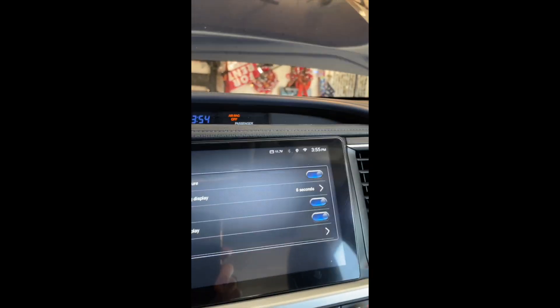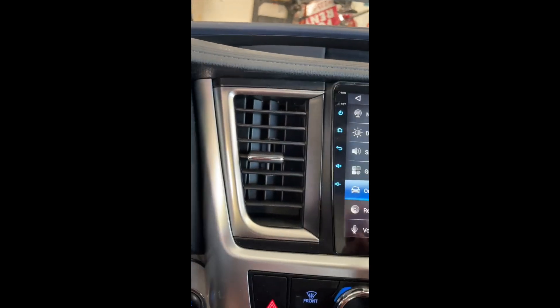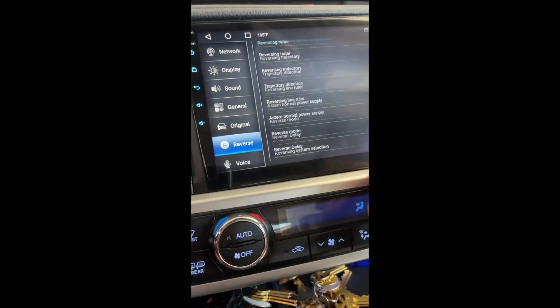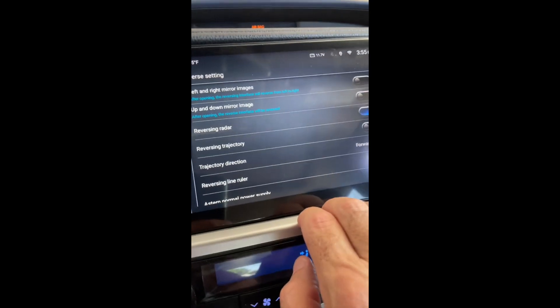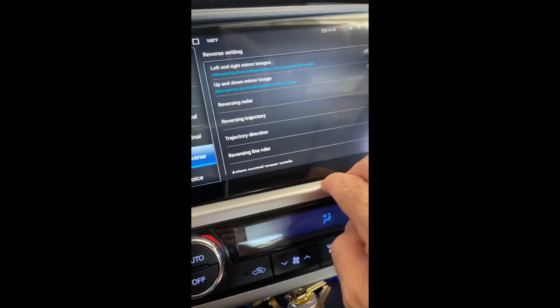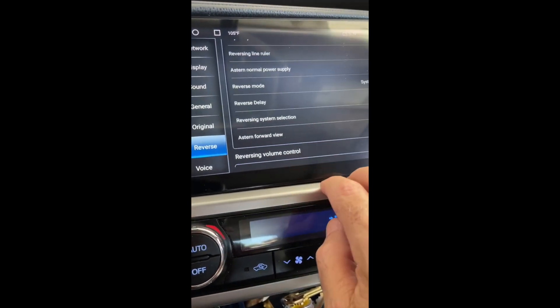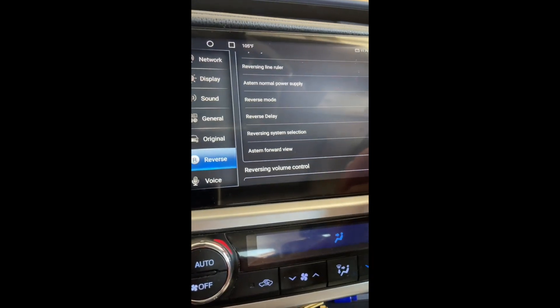It's 105 degrees in here. Door display is kind of nice — it shows when the doors are open and when they're closed. Front radar display is fine, but I don't think we have a front radar on this vehicle.